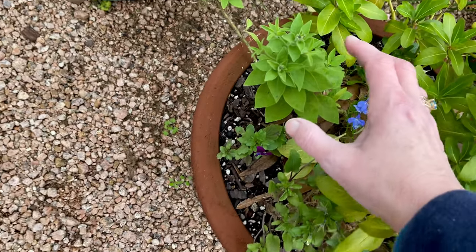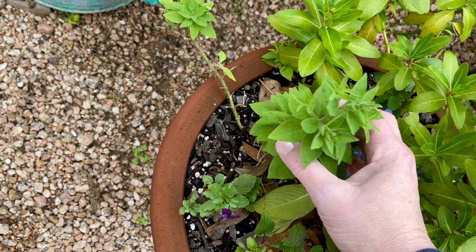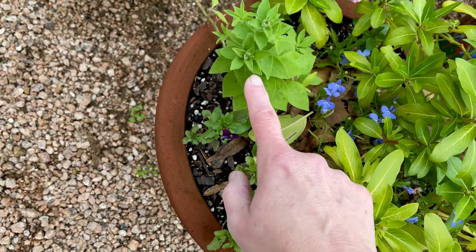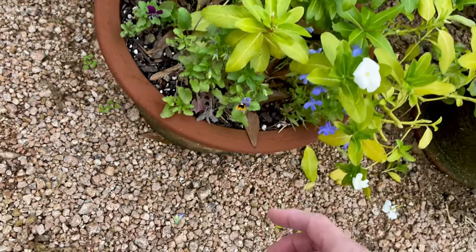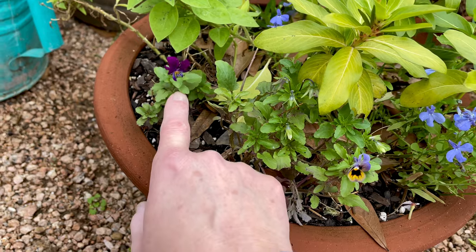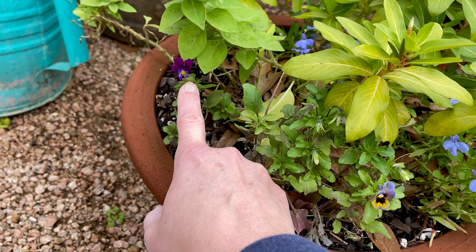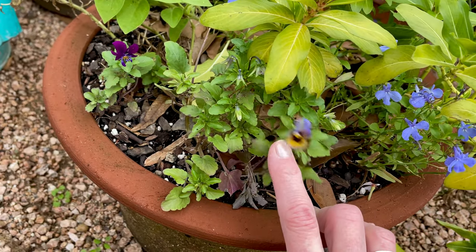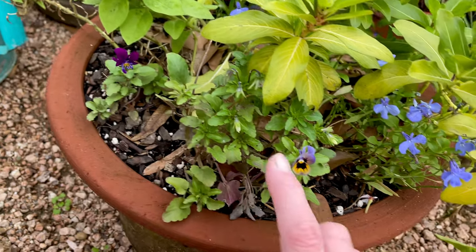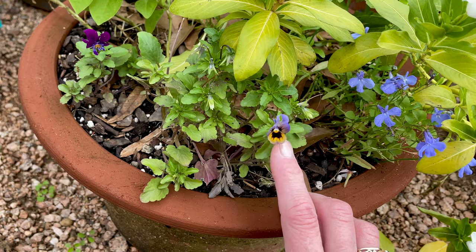My petunias are kind of bouncing back and maybe getting ready to flower — they looked pretty sad for a long time. Then these are more pansies that have come up from seed, which I'm pretty excited about. I think that small one might be a viola, which is supposed to be little, and the bigger one is a pansy.